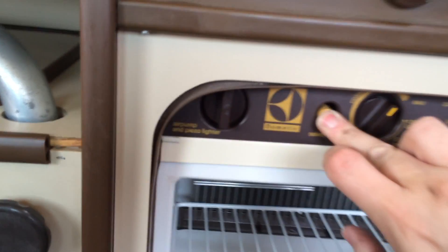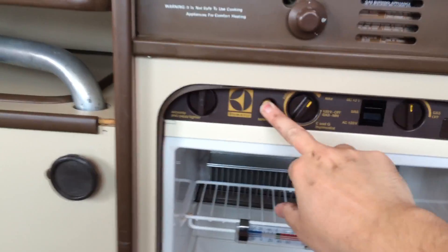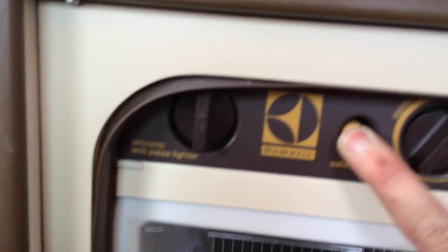Then you hold the safety valve and click. You couldn't really see that, but I'm holding the safety valve and I click the igniter. The igniter is on the pump, and then what you're looking for is a flame — looking down in here for a flame.